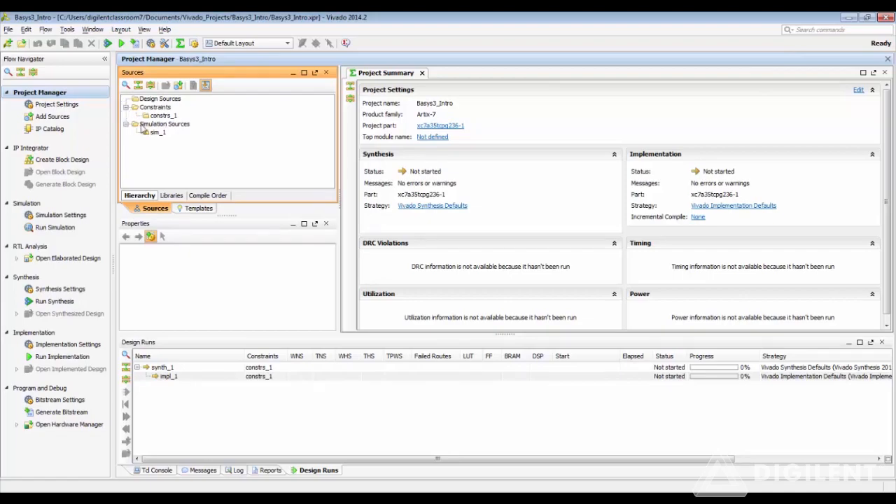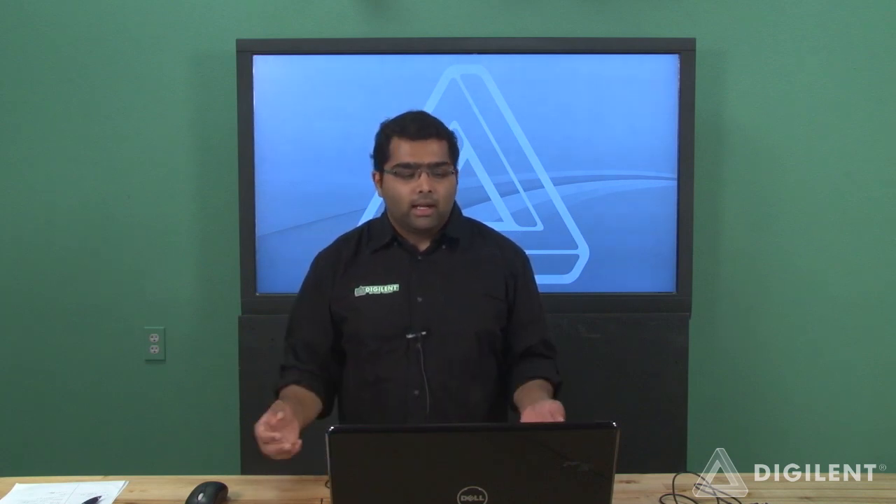Let's start with adding constraints. Vivado uses the XDC constraint file — that's the Xilinx Design Constraint file. It is like the UCF file if you have used Xilinx ISE before. They have their fundamental differences, the UCF and XDC, but for all practical purposes for our design, you can add the XDC file and choose the pins, ports, objects, and signals that you want to activate for your design.